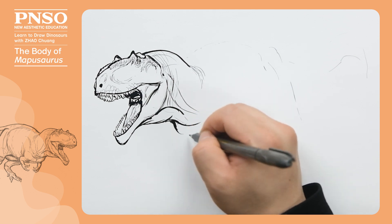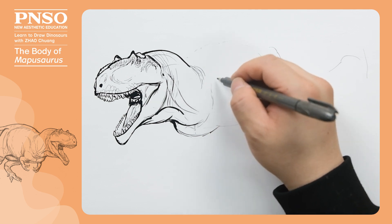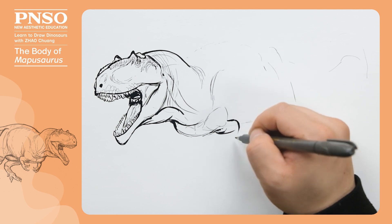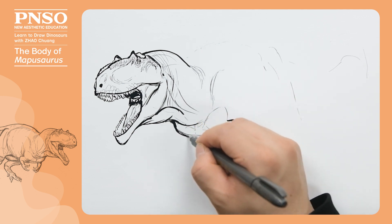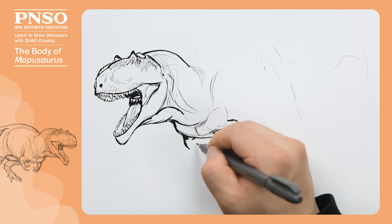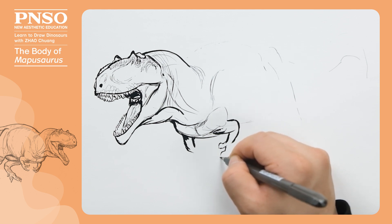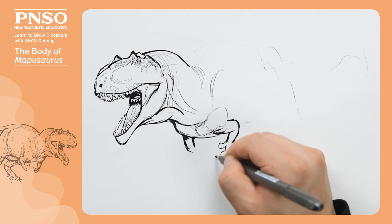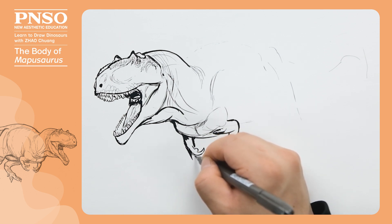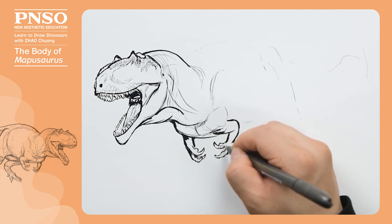Then let's outline its chest. It had very short forelimbs and three fingers on the hand. Let's draw some large scales on the back of the fingers.